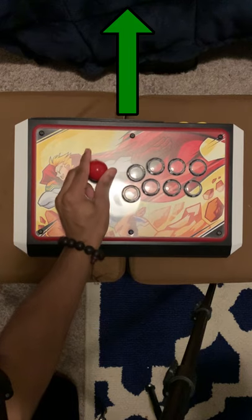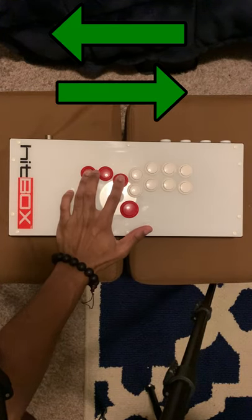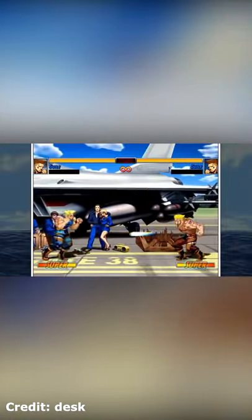On a traditional arcade stick, that would be impossible, but on all-button controllers like the Hitbox or Mixbox, it is possible to send two opposite directions at the same time with the press of two buttons. In some games, this can lead to some crazy stuff, like getting a chargeback special move while walking forward.